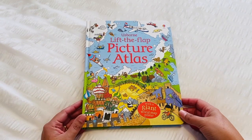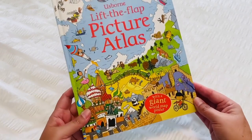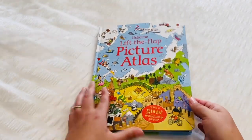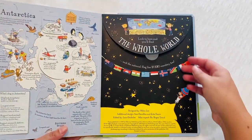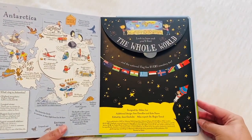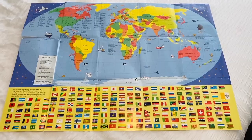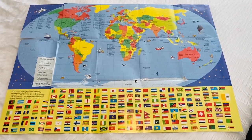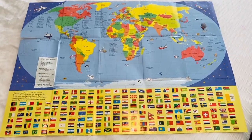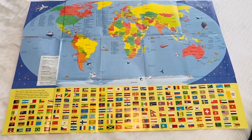We love Usborne books here in the Lakehouse homeschool and this picture atlas has been great. As you can see it does come with a giant world map poster which is located in the back, so that is a really great added extra bonus with this book. Here is a look at that giant poster that is included with the book and it really is big — if you can see my little hand in the corner here, it is a big beautiful map.